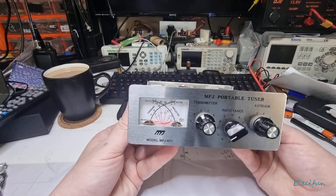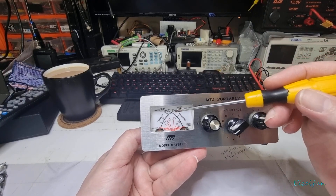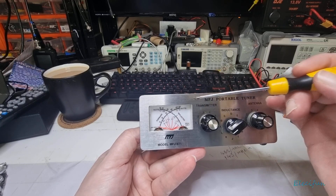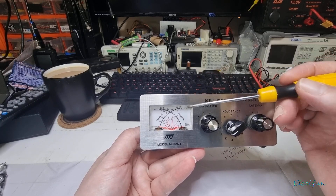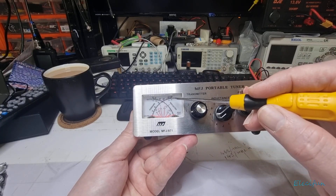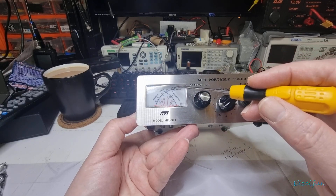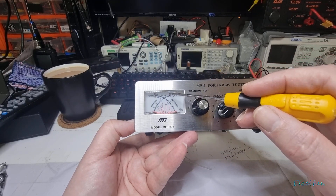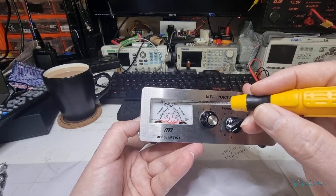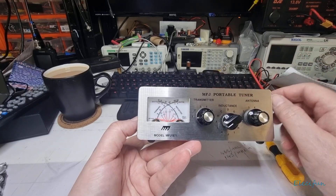There you have a two-needle meter, and where they cross is where the VSWR is. You've got your forward power going out — all the way up to 200 watts, though the outer scale says 300. Then you've got your reflected signal — the signal reflected back from the antenna if it's not matched correctly.